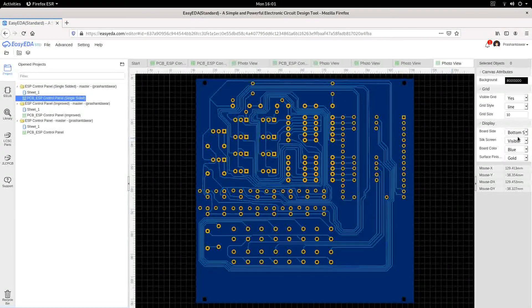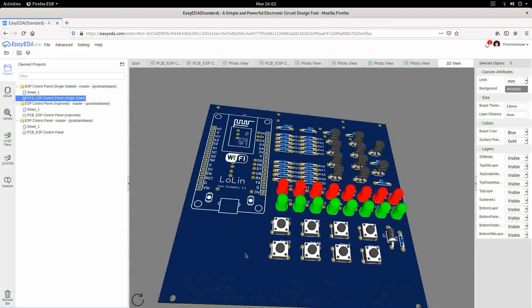Let's see this board even in 3D, how it looks. This is after all the components have been soldered on the device. This complete device panel — this is how it will look, and as you can see in the back, these are the tracks.